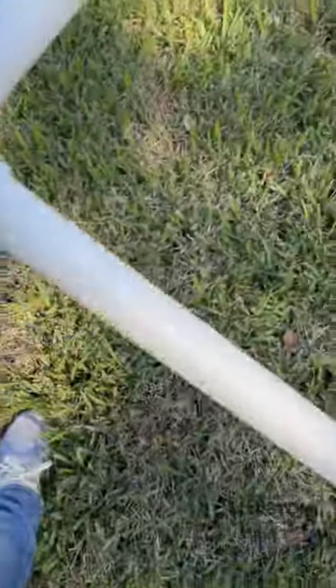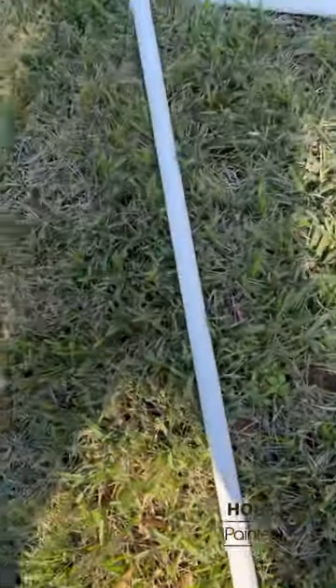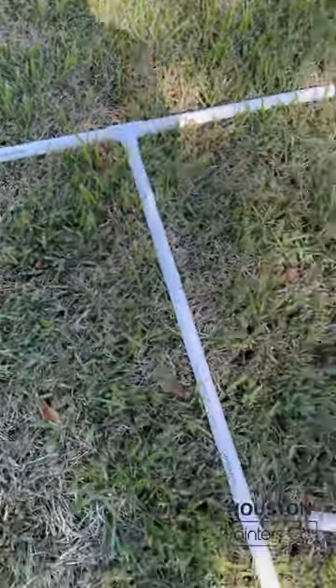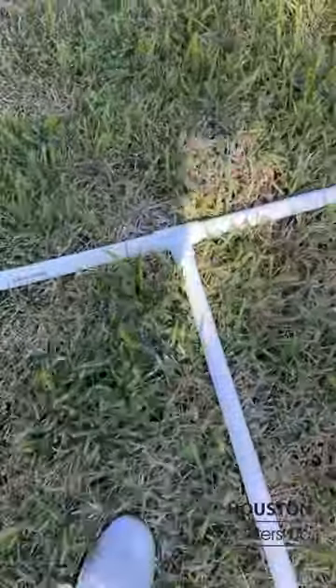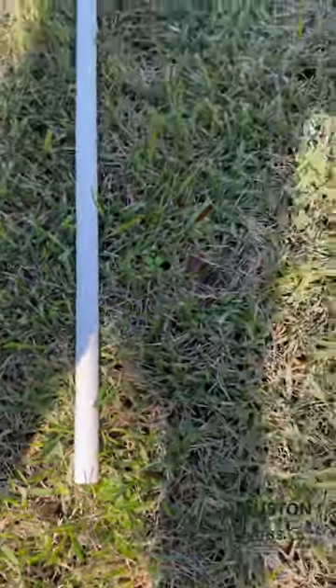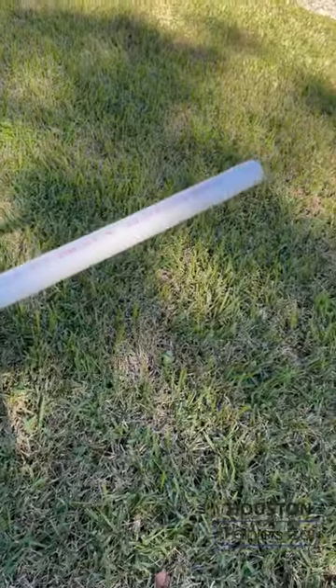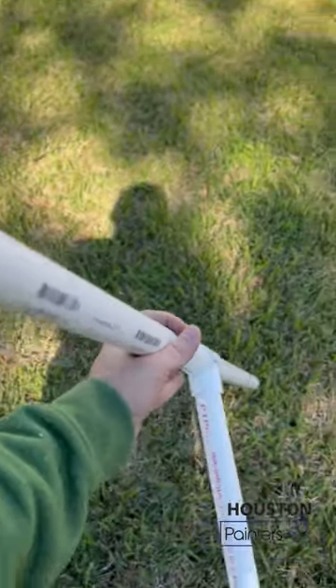I bought pieces of PVC — this one is one inch. I bought the ten-foot pieces, so I bought two of those, and then I bought five pieces. I cut them at six feet six inches — the ones that were ten feet. Then with the rest of the tube I made these little legs. I'm going to put cement in them so they're heavy and don't go anywhere.